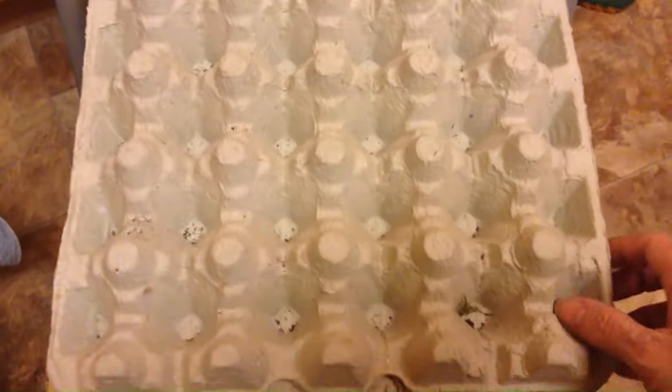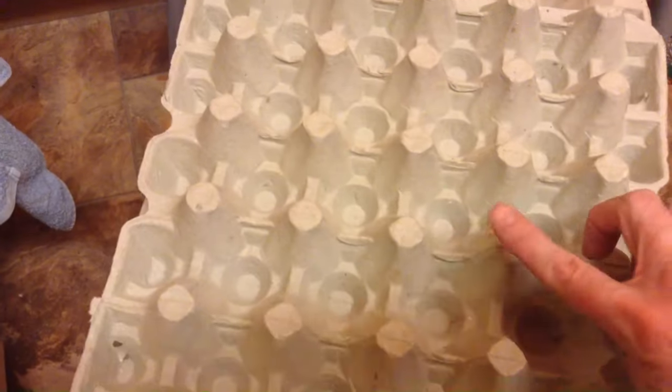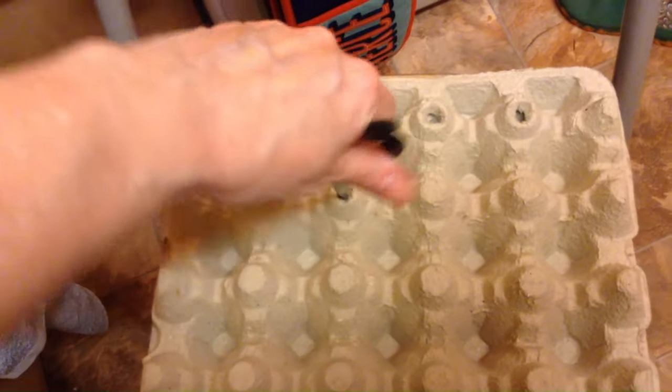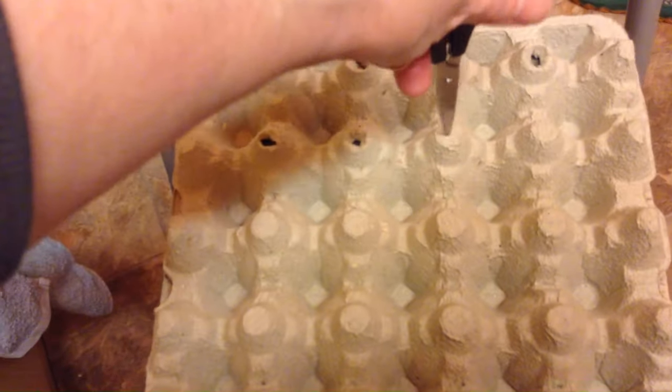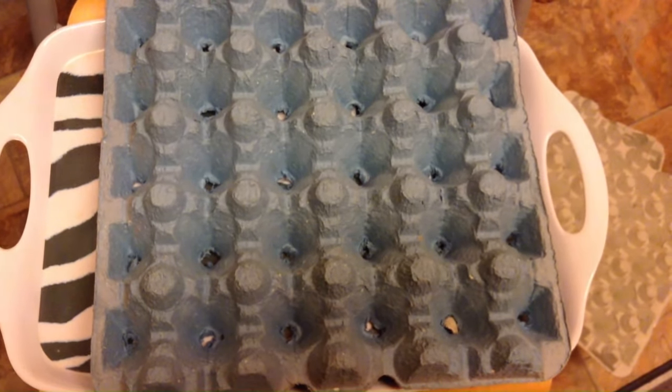The next step is to get yourself a whole lot of these egg trays. In each of these, get a pair of scissors and just push it in to make holes. Once you've made all the holes, it's time to put in the compost.